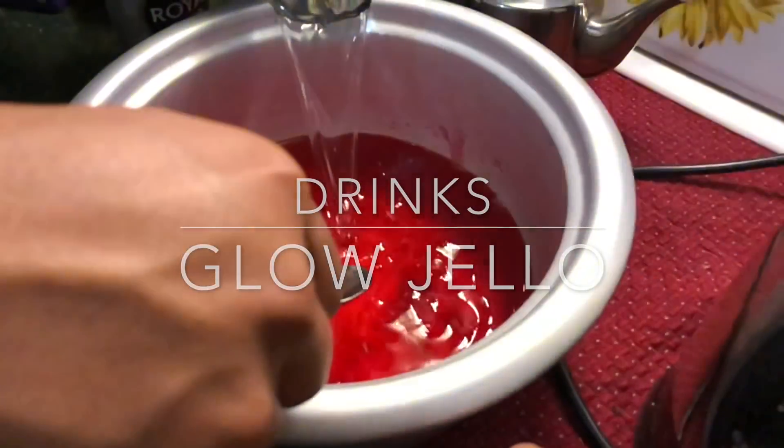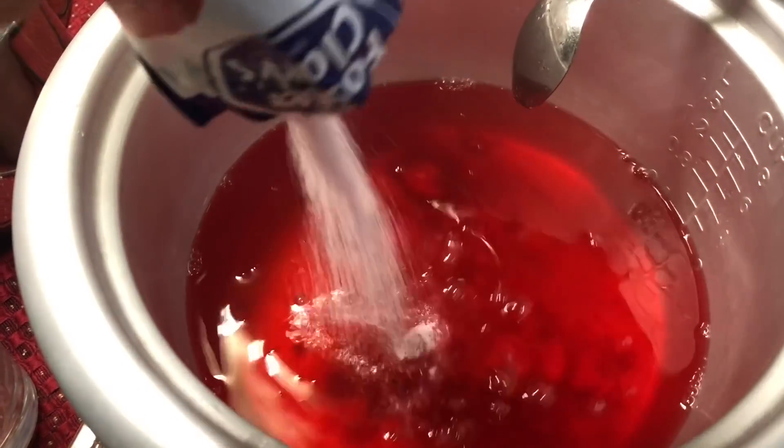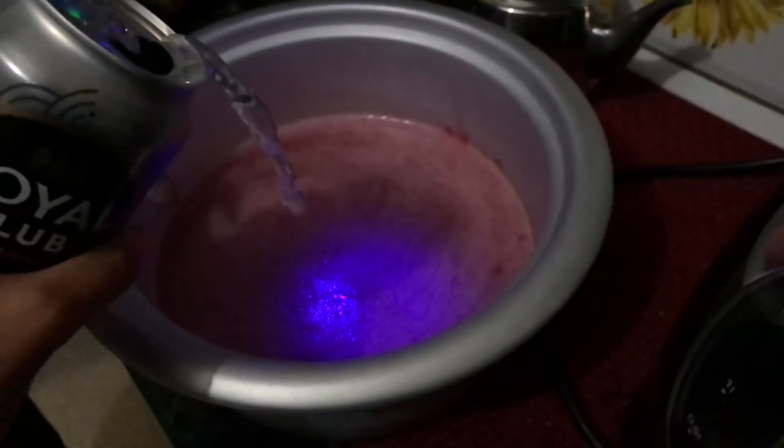To make your drinks glow, the key magic ingredient is tonic water. You can also put it in your jello.